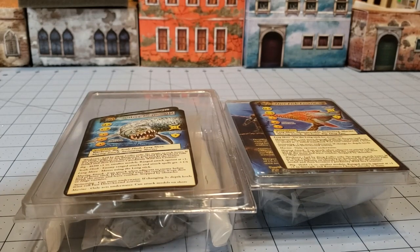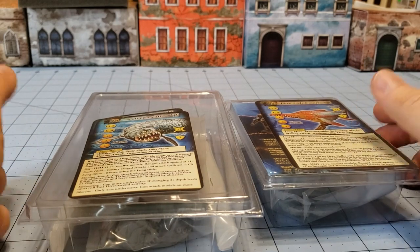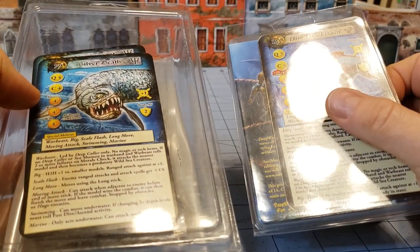Hey everybody, welcome to Obscurities and Miniatures. Today we are going to go through our backlog of Anti-Matter models from Anti-Matter's Deep Wars game.